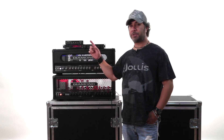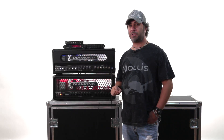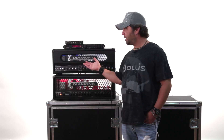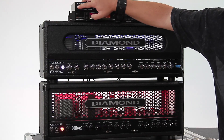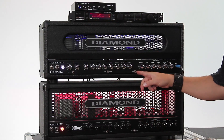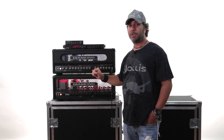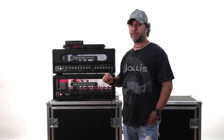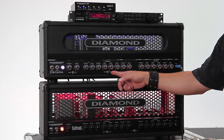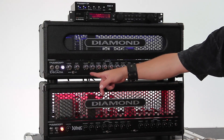Once the cables are plugged into the amp, these switches emulate the front panel switches of your amp. Switch one is hooked up to the channel 1/2 function of the Dacata. You can see when I press the button the light activates on switch 1, and you can see that on the Dacata we've now gone from channel 1 to channel 2 automatically. If I wanted to go to channel 2B, I'd simply press switch 2, which activates the 2A/2B function — and you can now see we've gone from channel 2A to channel 2B on the amp.